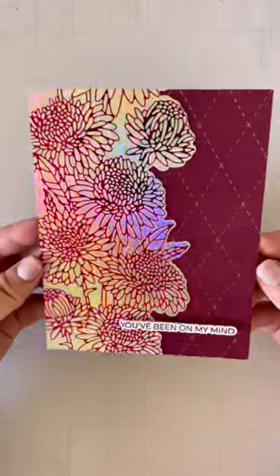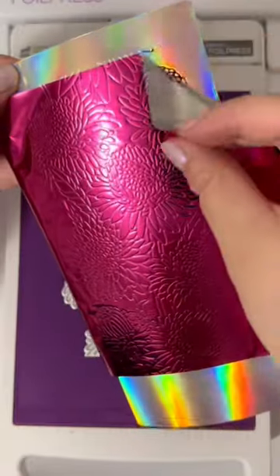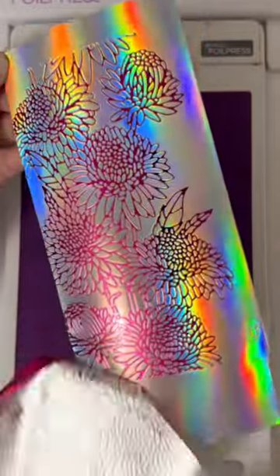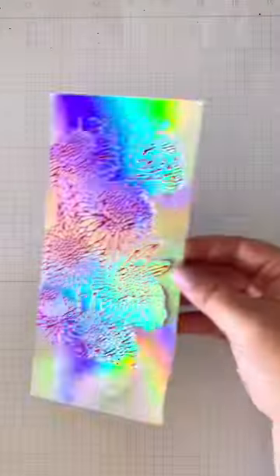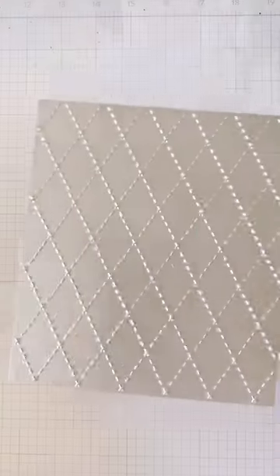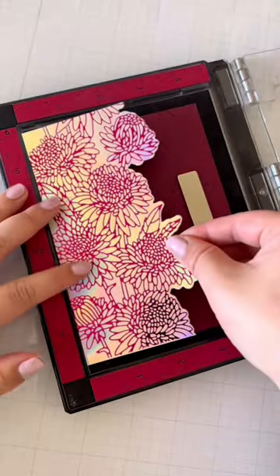There are some hot foils that steal the show, and this is one of them. I hot foiled the Astro Blooms on holographic cardstock using magenta foil, and boy is it pretty. I'm only die cutting one side of this because I'll be setting the other side flush on my card panel. Using this cover plate, I wanted to add subtle details on the colored cardstock, and I'll also stamp a simple sentiment.